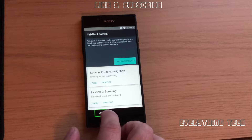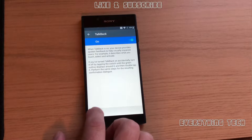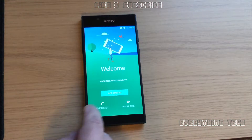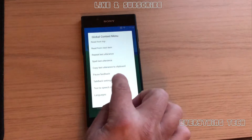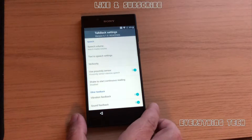Now in the TalkBack tutorial, you have to double click — always double click. Click to select and then double click to select again. You'll soon get used to it. So now what we're going to need to do is disable TalkBack once we open this menu. Draw an L on the screen and go to TalkBack settings. Select and double tap to perform the action.